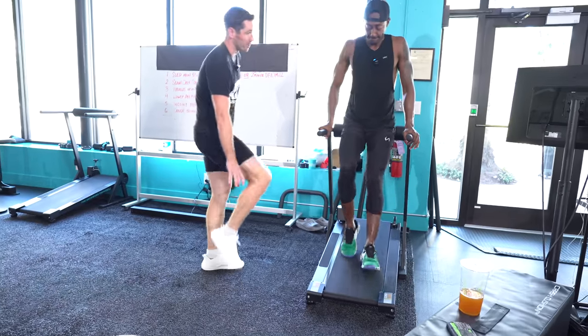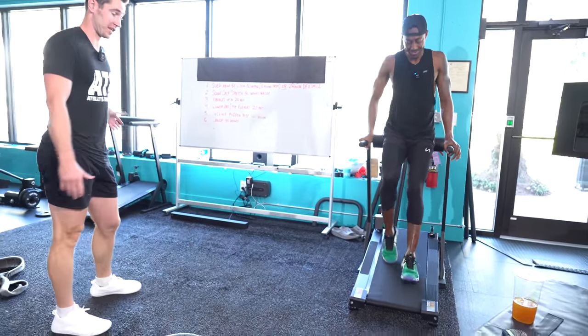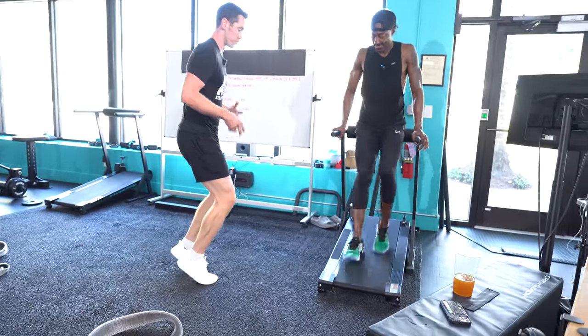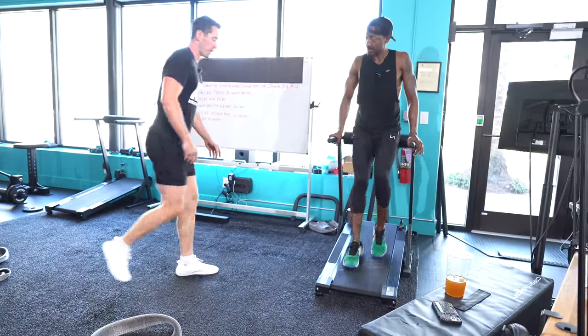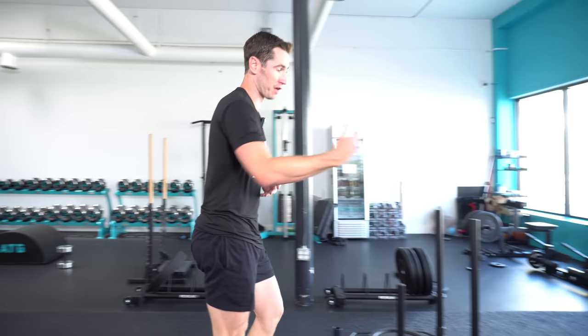There are underrated benefits for the foot and the lower leg as well. In addition to the seated calf and seated tib, the backward sled is part of our process too — we're loading through the foot structures every step. A lot of people's plantar fasciitis just disappears as they're trying to fix their knees.